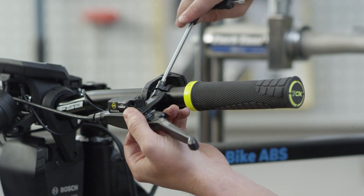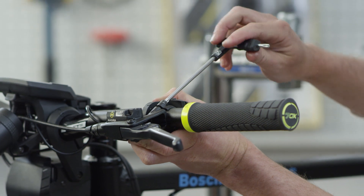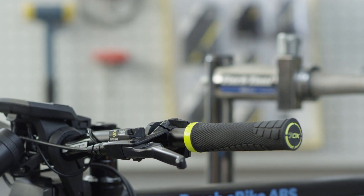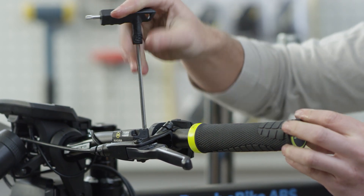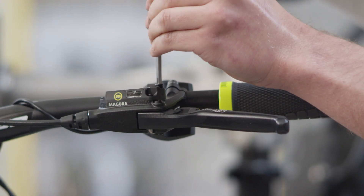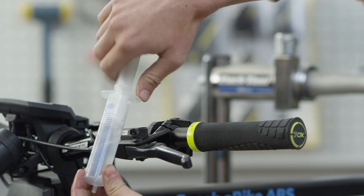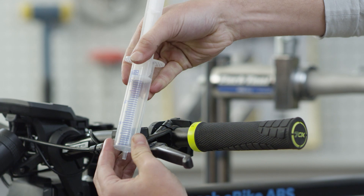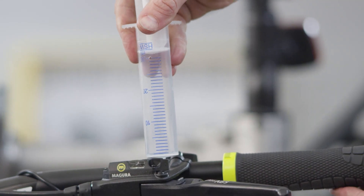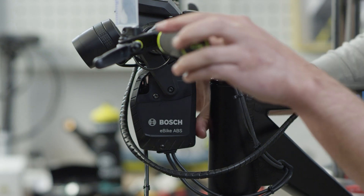Align the master horizontally for filling. Open the bleed screw on the expansion reservoir with the T25 tool. Now take the syringe with a hole at the 30 milliliter mark and pull the plunger over the hole. Insert the syringe into the EBT opening of the brake master. You don't need an additional adapter socket for this.